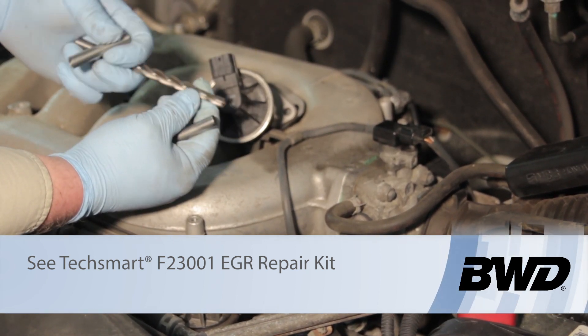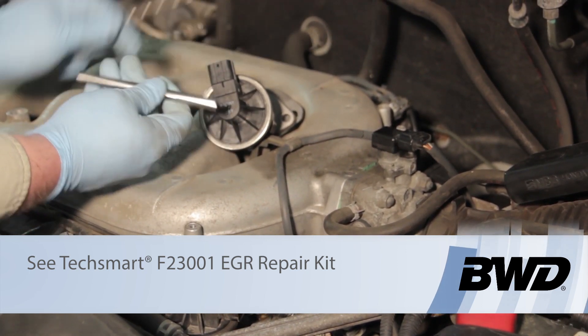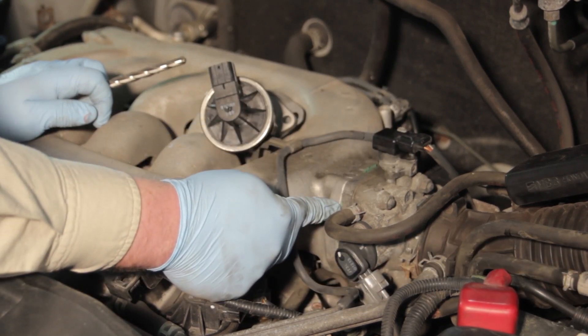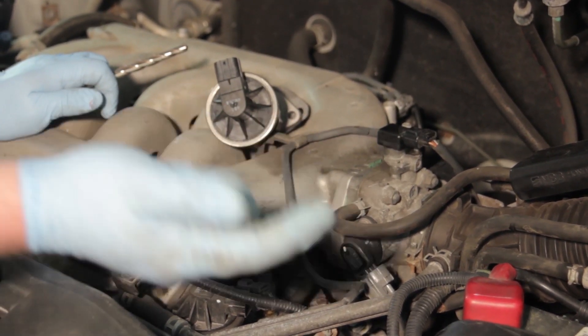We're going to drill out the passageway and install a stainless steel sleeve to prevent carbon buildup from reoccurring. What we've got here is a kit with a stepped drill bit, the sleeve, and a punch to help install it. The kit also comes with a throttle body gasket and an EGR gasket.